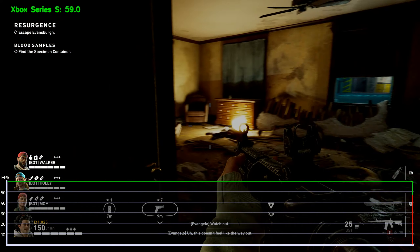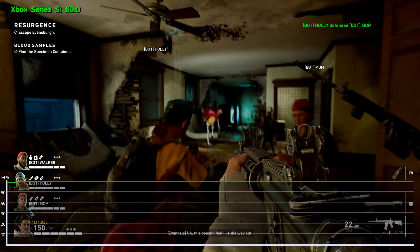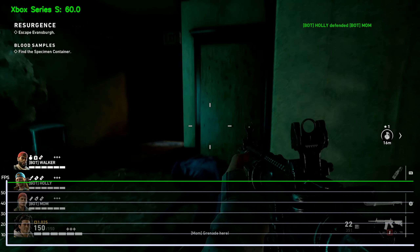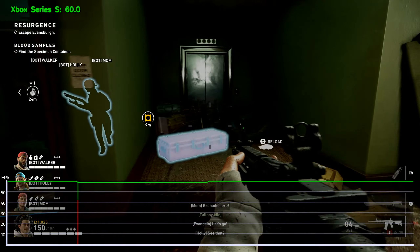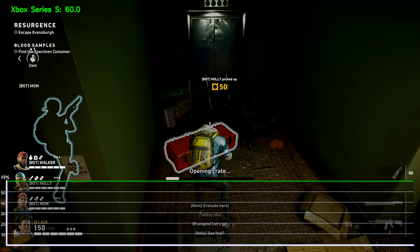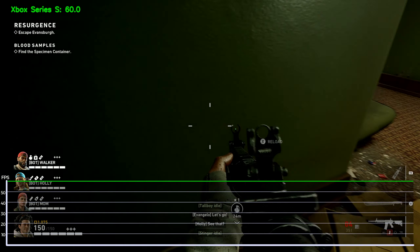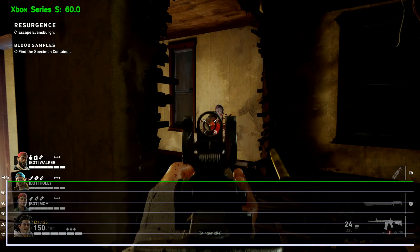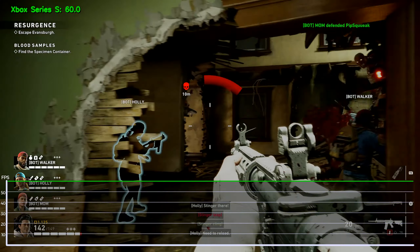This doesn't feel like the way out. Grenade here! Let's go! See that? Hang right there! We need to reload!